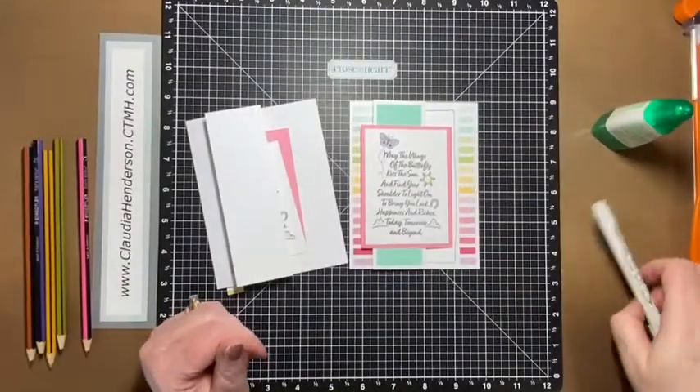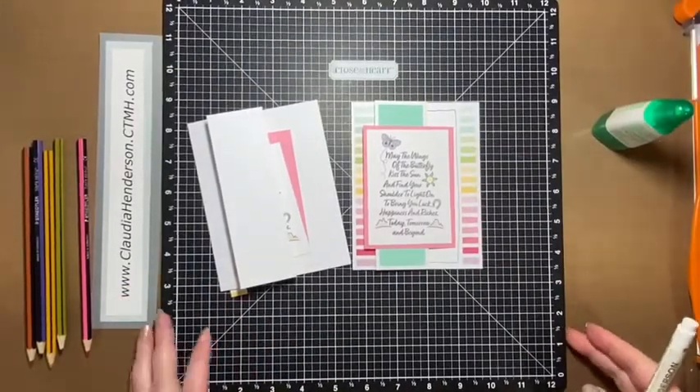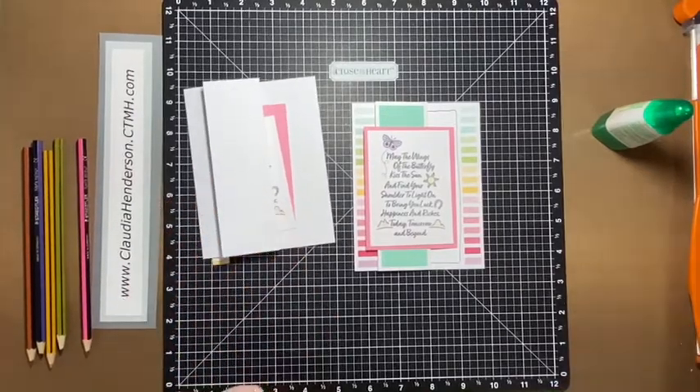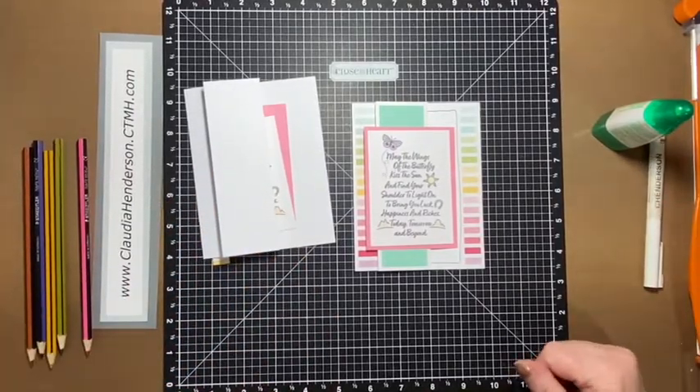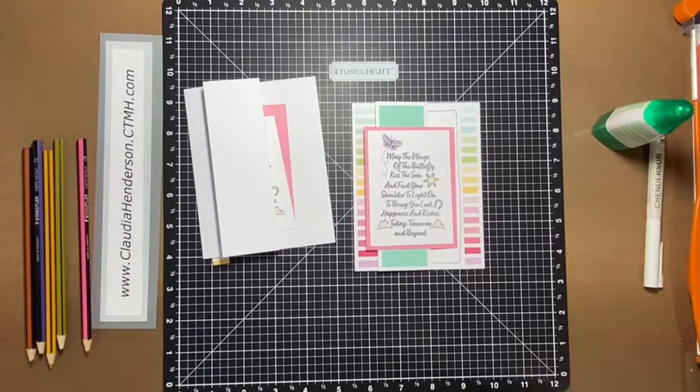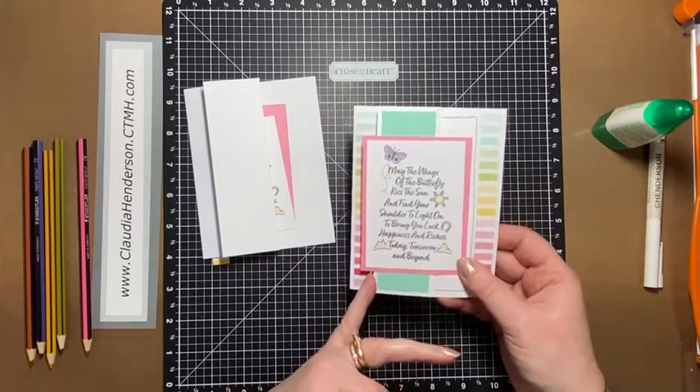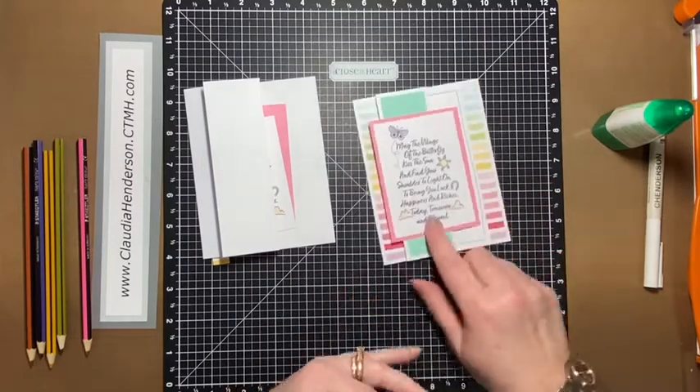Hello and welcome back to one more card for this month's card making class for April. This one is just a little fancy fold — not very hard to do — plus you actually get to see a little sneak peek of one of the new stamp sets coming up in May.